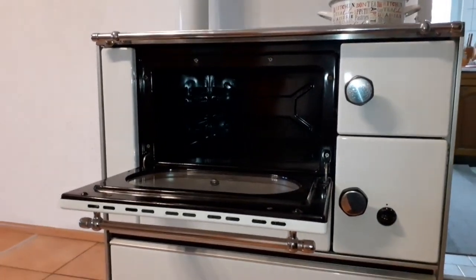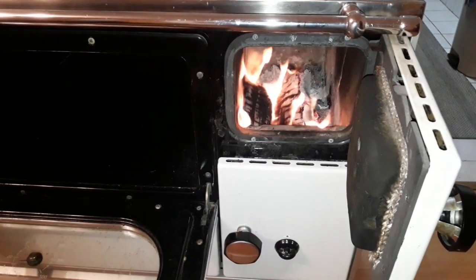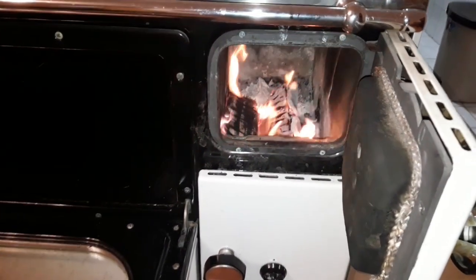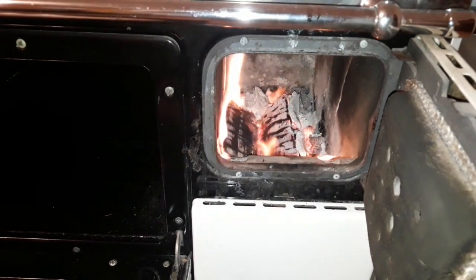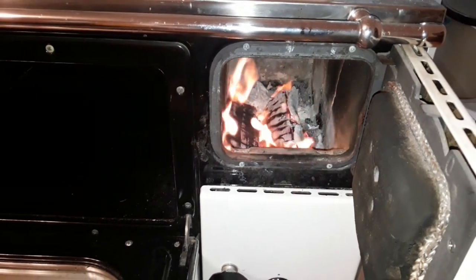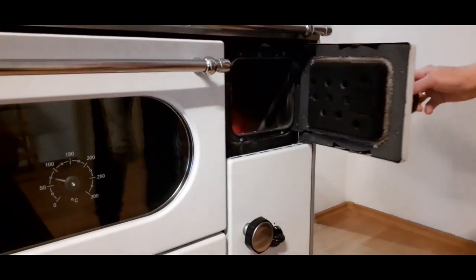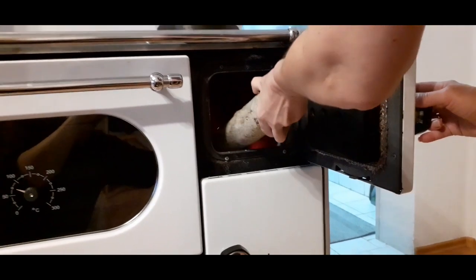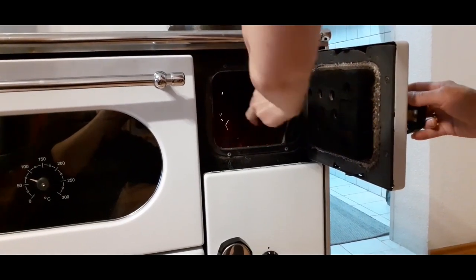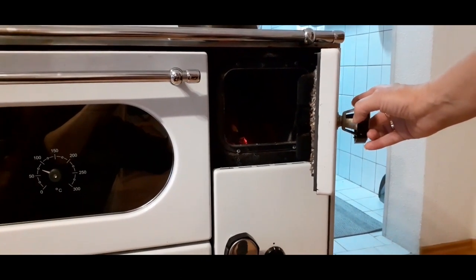The most important factor is regulating the fire. The rule is simple: more fire equals more and more intense cooking. Unlike an electric stove where you turn the knob and get a constant temperature, on the wood-burning stove you have to add firewood and maintain the fire to keep the needed temperature. Three important things to remember: how frequently you add wood, what kind of wood you're using or some other fuel for that matter, and how to set the proper airflow.